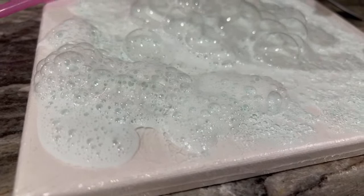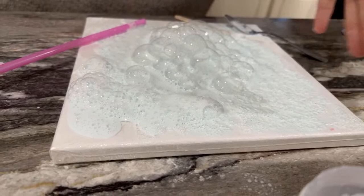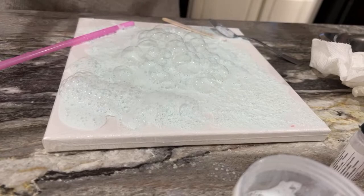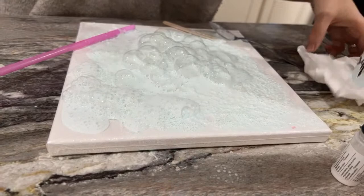Essentially that's what it is. The little bit of white paint just offsets the blue of the dish soap. I suppose you could probably find a different color dish soap, but there's something with the Dawn specifically — I think there's actually something special about Dawn dish soap that's why it works so well with everything.